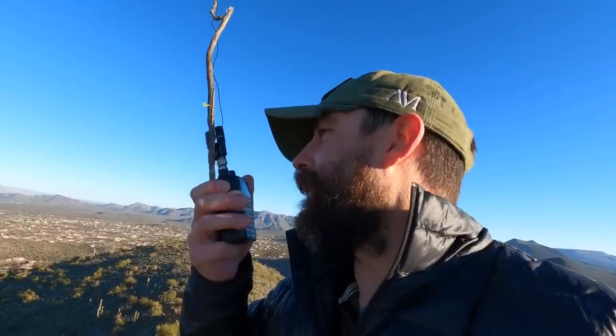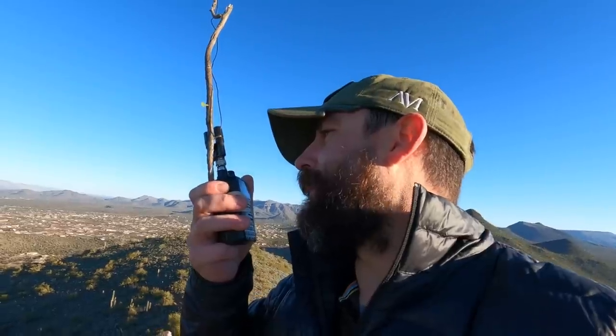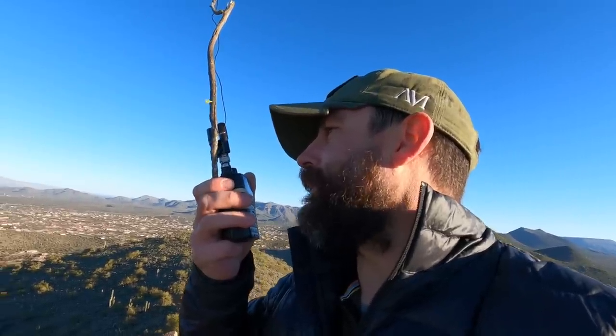Also, I'm running an improvised antenna off of a twig with a binding post and a little bit of wire taped to the top. So, surprise, this HT is working. Hey, good morning guys. I'm the Tech Prepper. Hope you're all doing well.